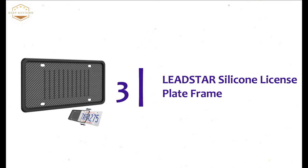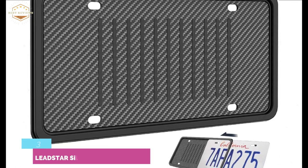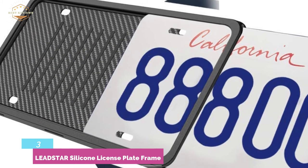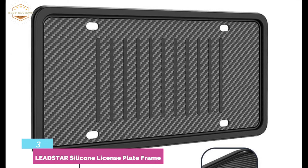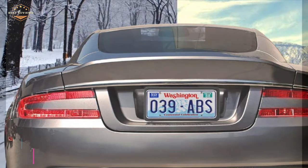Moving to number 3: LEADSTAR Silicone License Plate Frame. One of the most efficient license plate frames, made with a two-side slot design. It is super easy to install with no tools needed, and avoids breaking the edge of the frame. Designed with three drainage holes at the bottom to release water fast. Made of premium silicone material, it is dirt-proof and features a reinforced edge to keep a good shape. The frame is 100% street legal in the US and Canada, does not melt at 392°F, and does not crack at minus 76°F.